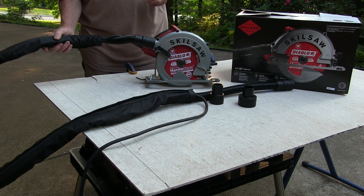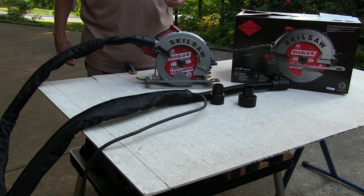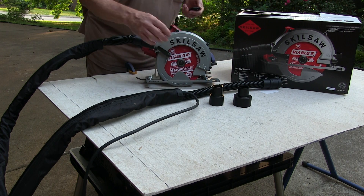It comes with an 8-foot hose on it, and it's got a sleeve attached to it where it keeps the cord out of the way for the cutting surface. And it's got adapters for an inch and a half or two and a half inch hoses for your vacuum.